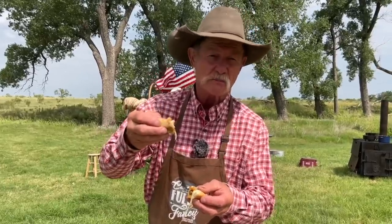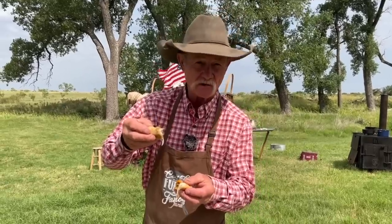What do you call that? The cheesiest, best tasting empanada you ever eat in your life.